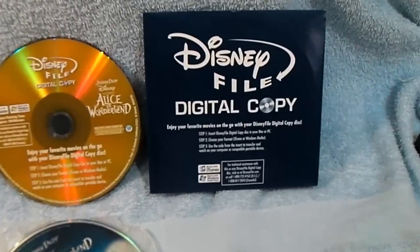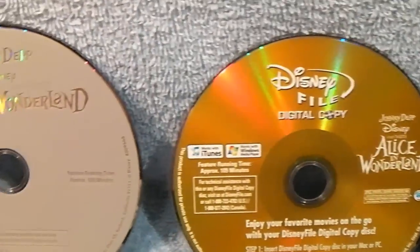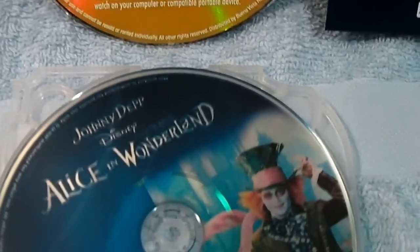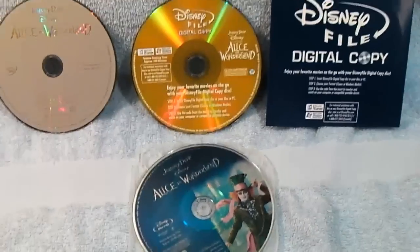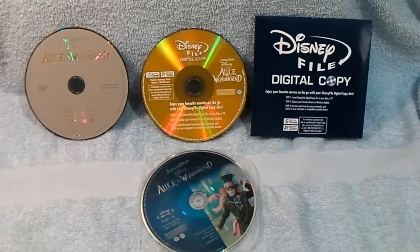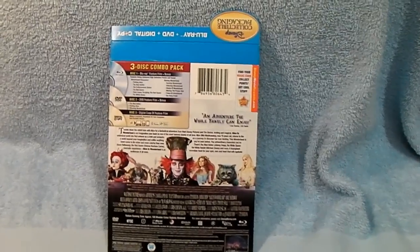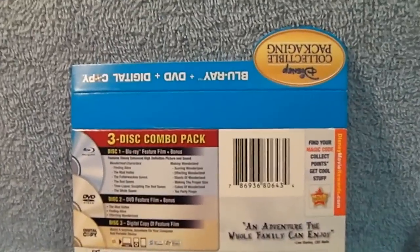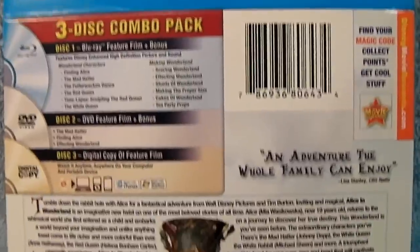This is the three disc set. This envelope holds the digital copy, and that's the DVD feature of the movie. And here's the Blu-ray disc. There's also a paper slip glued to the back of the Iron Pack with your disc info.